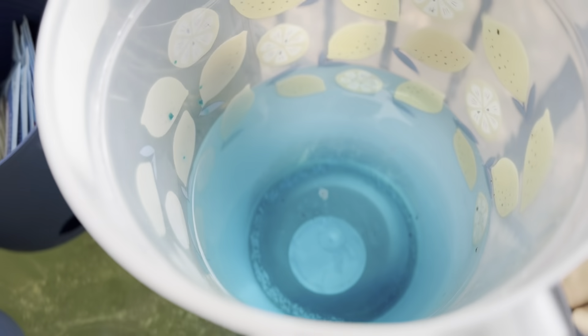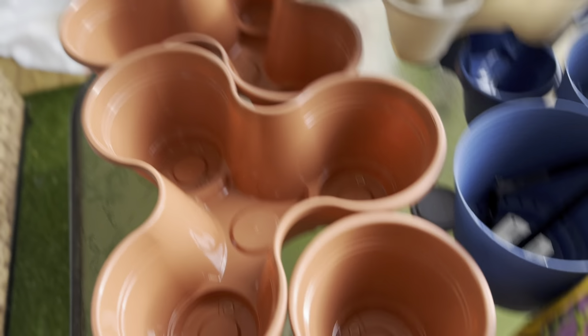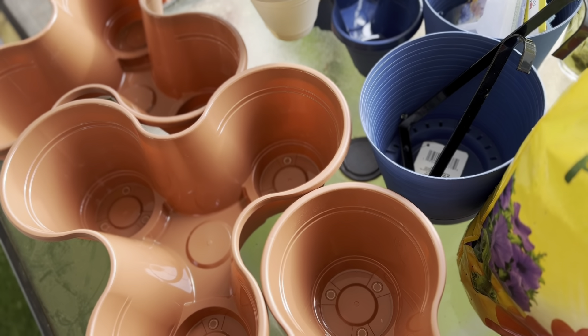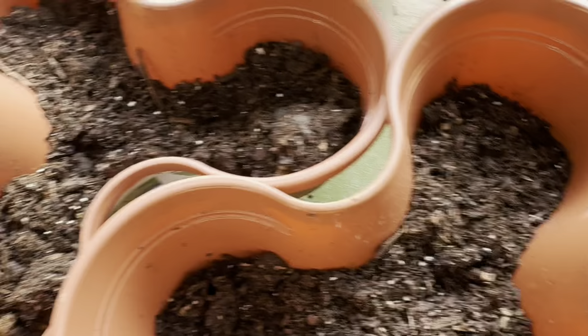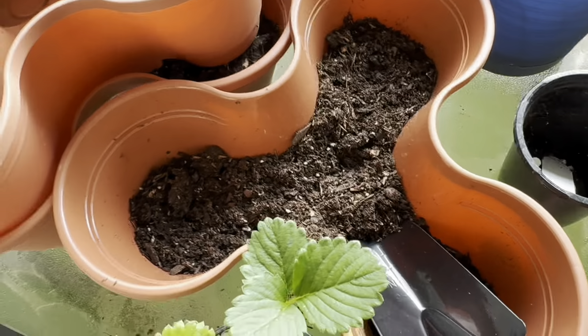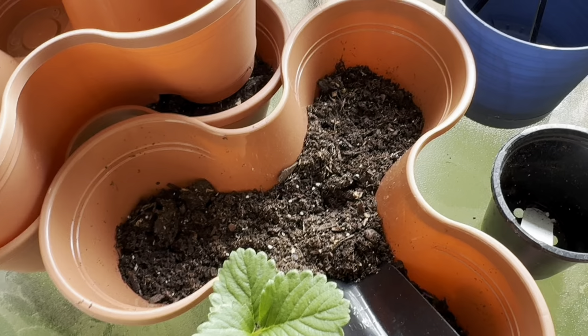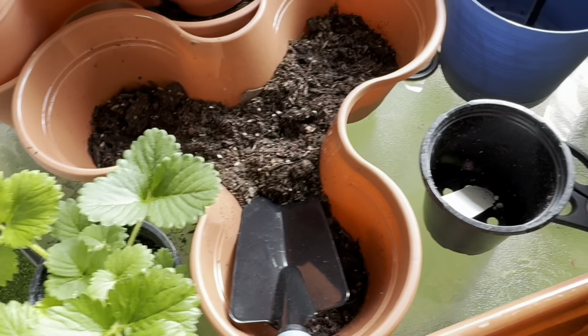This is my water mixture I showed y'all earlier — I'm going to go ahead and put some in these pots. Those are going to be for my companion plants. Companion planting is basically two plants growing together — they're kind of in a relationship with each other.